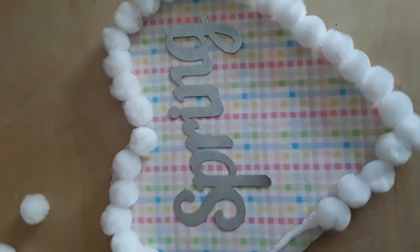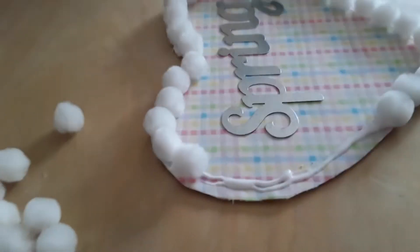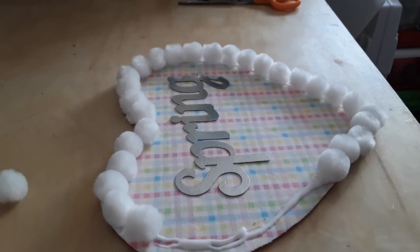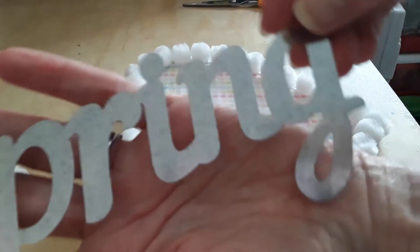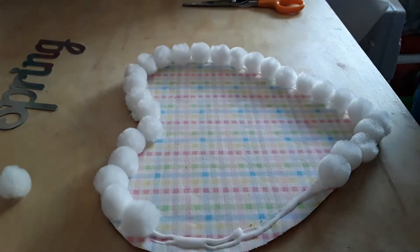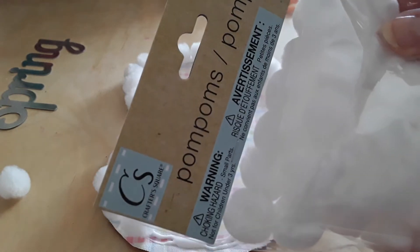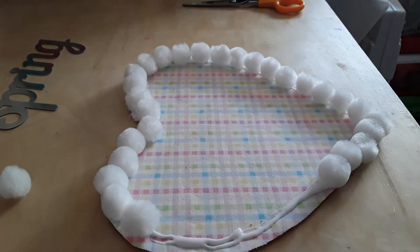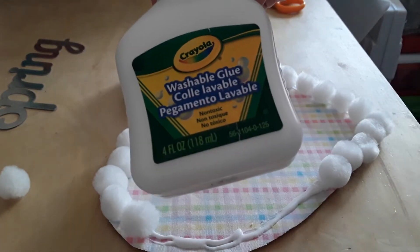Hello everyone, welcome back to my channel. Today I'm going to show you how to make this wonderful spring heart wall hanging. I'm using the metal spring word that I got from Dollar Tree, fabric that I got from Dollar Tree, the pom poms you can find in the crafter square section at Dollar Tree, and the Crayola washable glue also found at Dollar Tree.